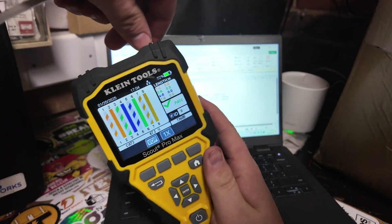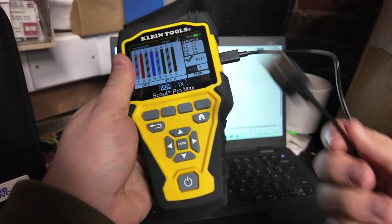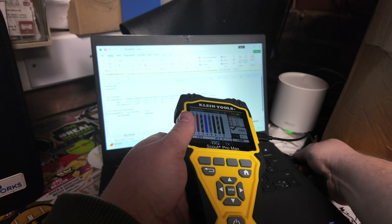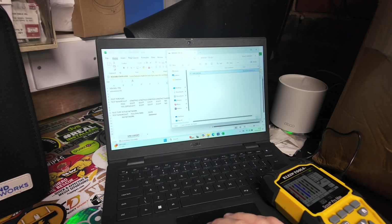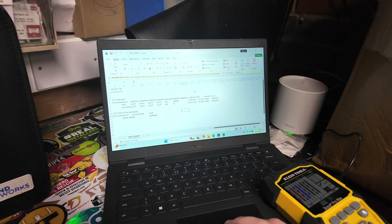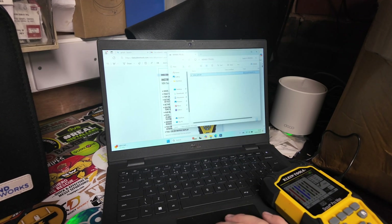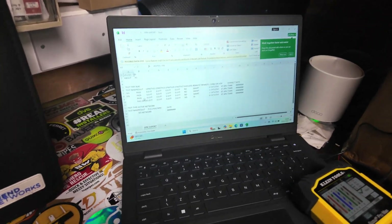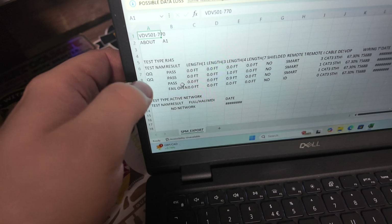Once we've got our tests all done and saved, literally all we have to do is plug our USB in and plug it into your laptop. The laptop will identify the file — double click it — and we can save directly to a PDF file. We'll open it again, press yes, and there we go. We've got it here, including the ones that we've named.